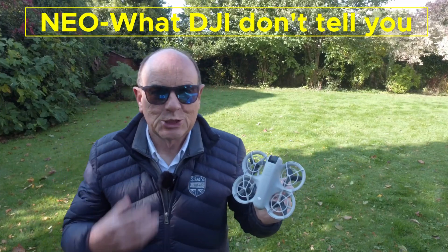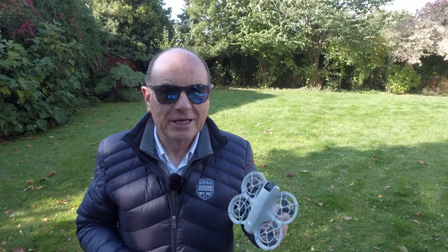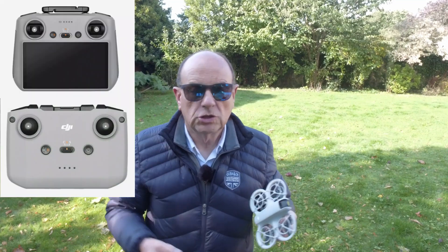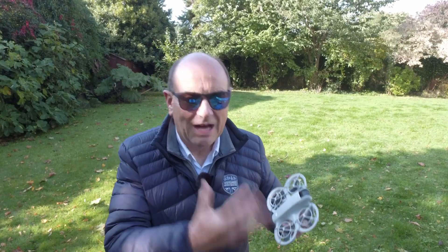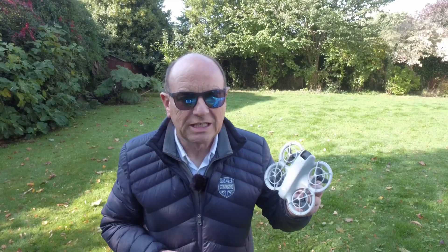The DJI NEO is the smallest drone that DJI make and it's their entry level into their ecosystem or family of drones. It actually bridges both FPV and normal flights — you can use a normal controller or an FPV controller. It's designed really as a mini selfie travel type of drone, aimed at beginners and solo content makers, and really only for social media content when you look at the quality of the camera.